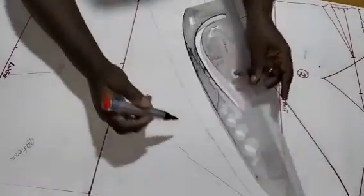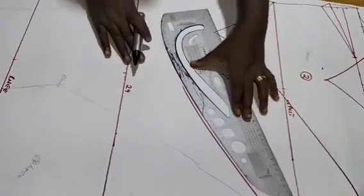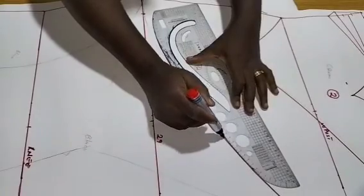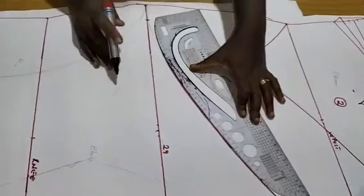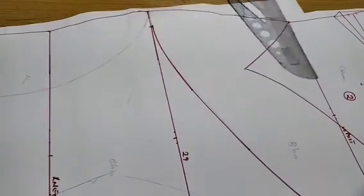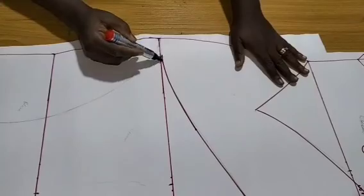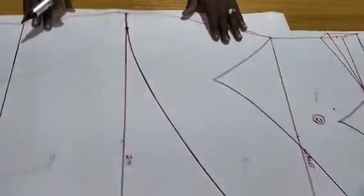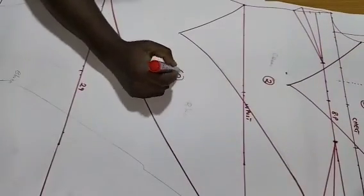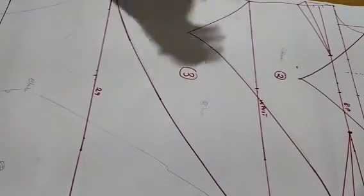I'll blend it into two inches. If my pattern ruler can't give me what I want I'll freehand it, but I think it's working. I connected it to the waistline — can you see? Now I have pattern number three.